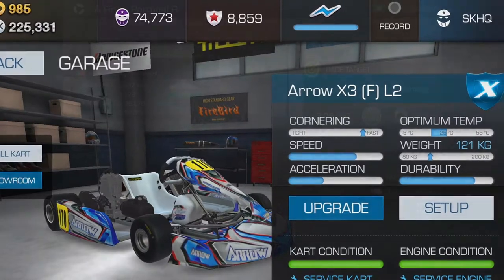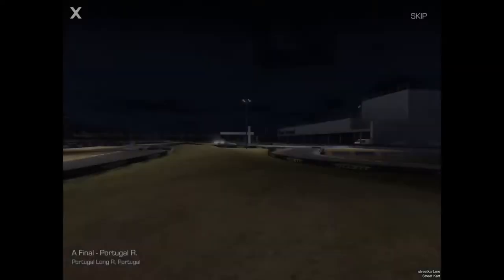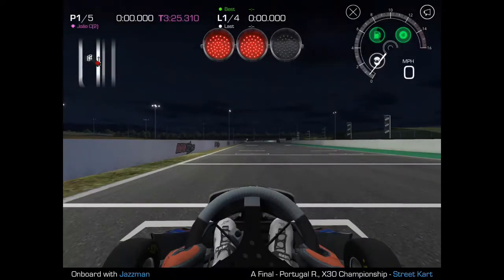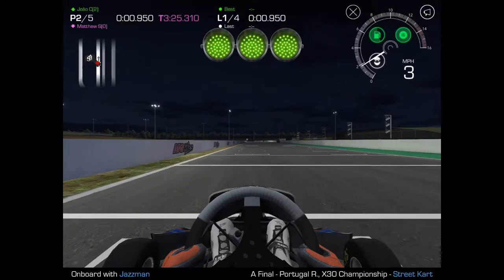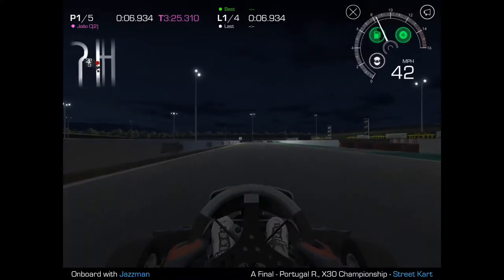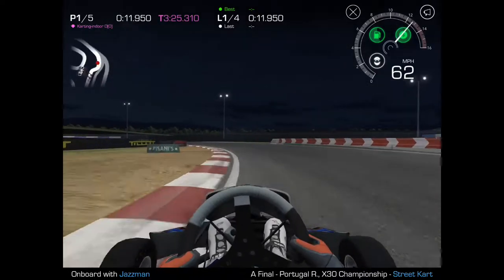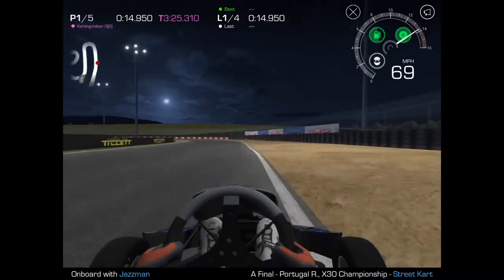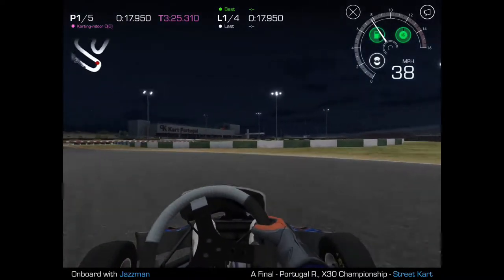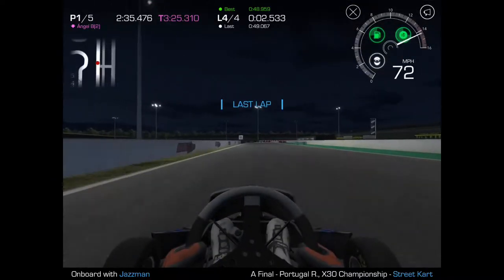That led me to wonder what the Aero would do on the A final — Portugal reverse. This is where the surprise comes in. I threw on a set of soft tires and good gas and decided to give it a shot. I ended up getting a first-place start by luck and didn't expect much. Keep in mind the world record at this point was about 3:26, which was the best I had ever been able to do. I noticed going through the long left-hand turn that the cart was sticking to the inside a lot better — I wasn't even using all the performance. I'm going to show you just the last lap.